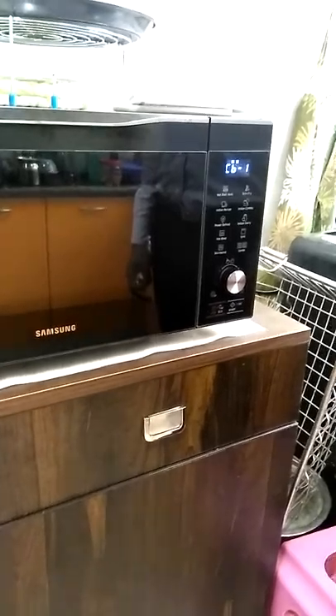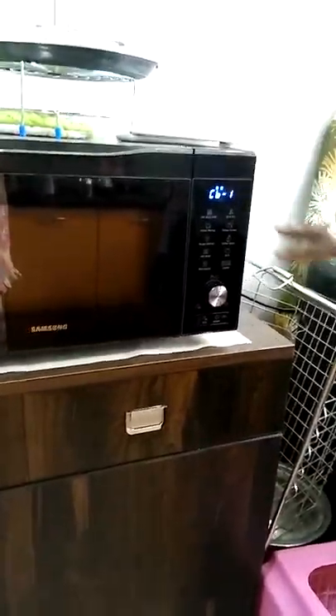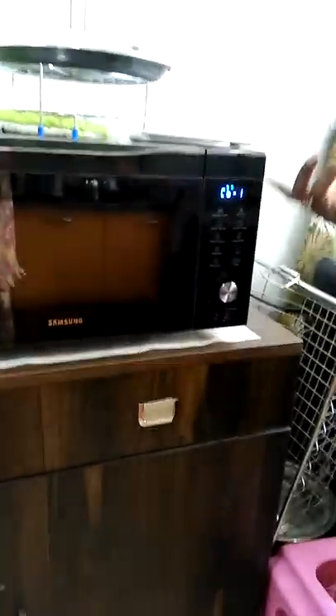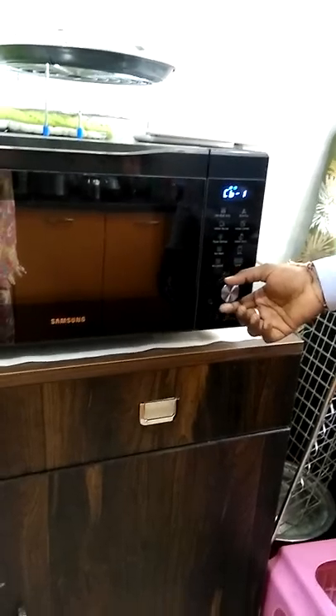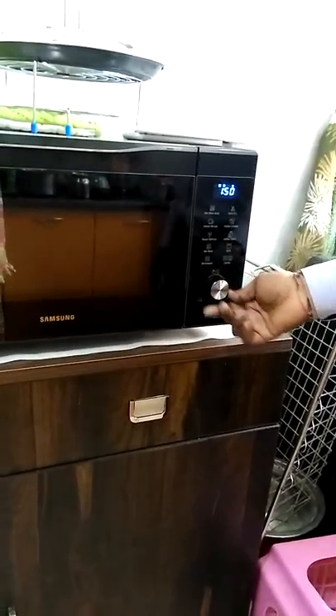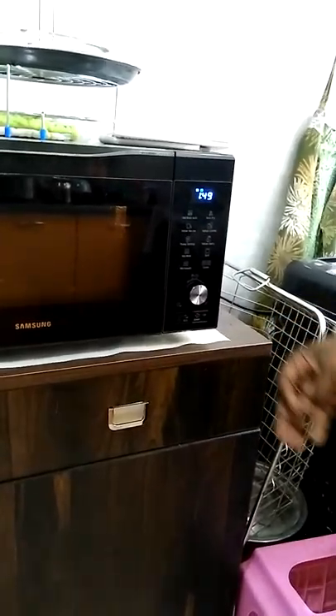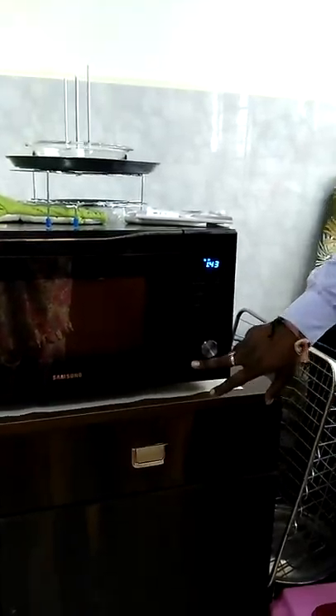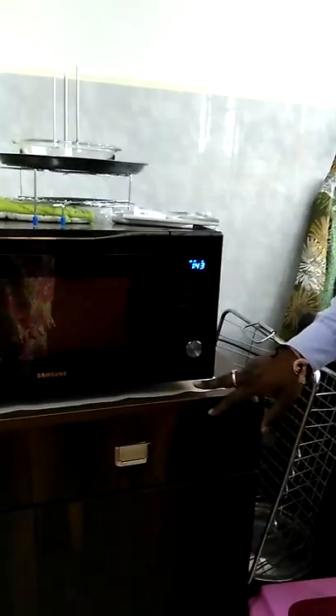Combi 1 is a combined program of grill and microwave running at the same time. You can do any kind of grilling items and get perfect taste and perfect cooking. Press the button, press the knob, and set everything yourself. Combi 1 is called barbecue mode — you can use the barbecue stand, and make paneer tikka, kebabs, and similar items.